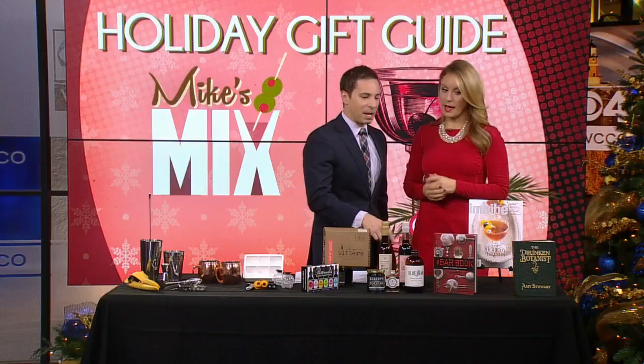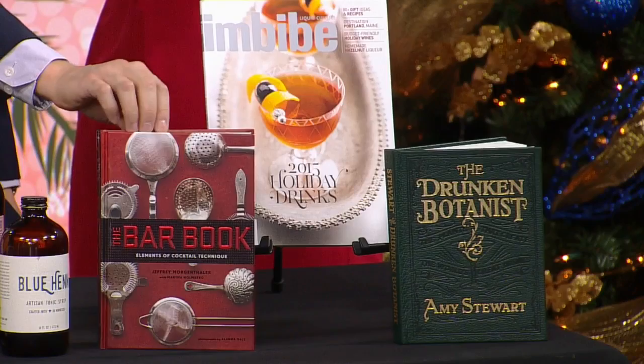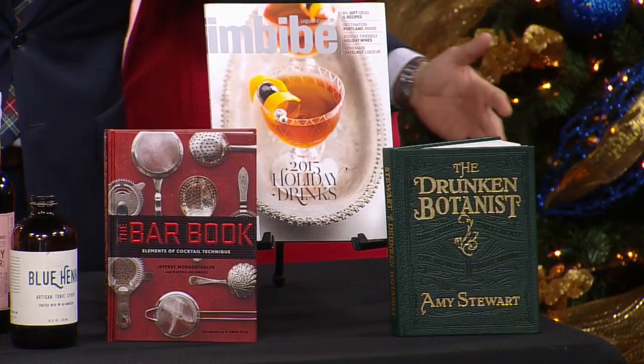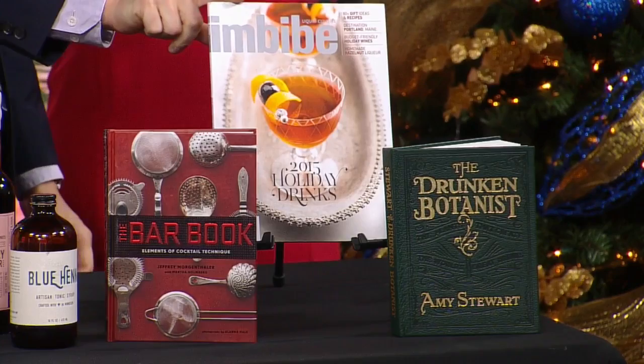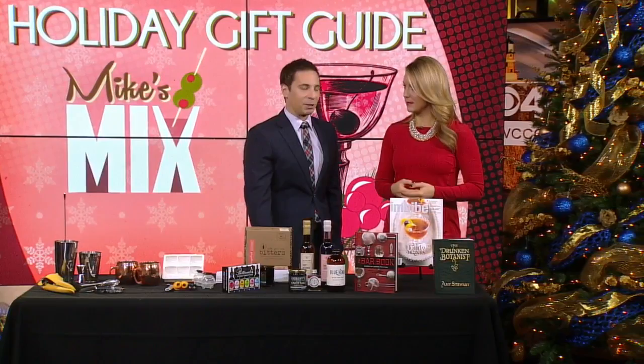If you're a nerd like me and want to learn about this stuff, this book has been recommended by most of my bartender friends. It's called The Bar Book — retails for about 25 bucks. It has everything from the basics of mixing and shaking a cocktail to how to make liqueurs yourself at home. If you want to learn about the botanicals and science behind what goes in drinks, The Drunken Botanist is really fun. I got that from our web master Eric Henderson for Christmas. This is a subscription to Imbibe Magazine, which covers beer, wine, soda, and tea — six issues for about 20 bucks. These are some great gift ideas to give to someone, or maybe give to yourself if you want to try making some mixes at home. All the prices and links to buy these online are at WCCO.com.